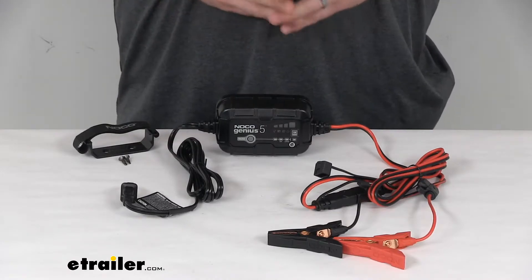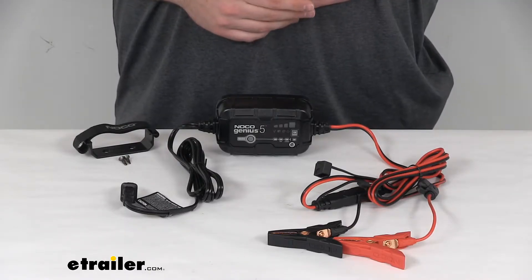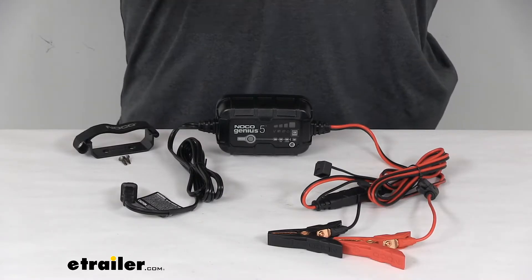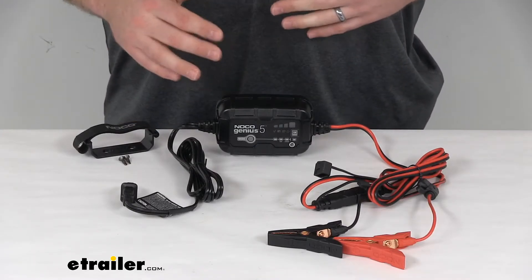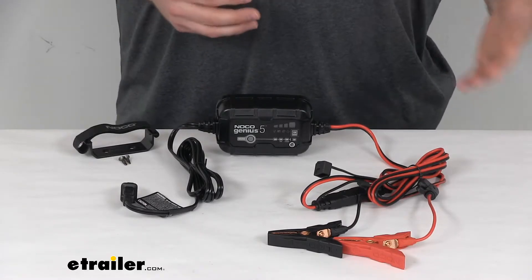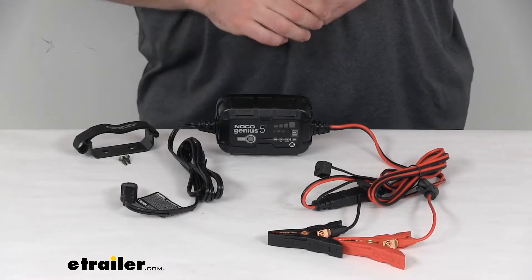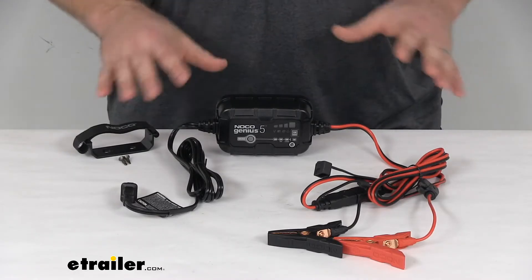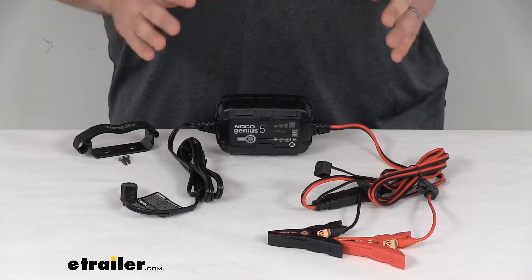It's got different modes that allow it to charge those different kinds of batteries. It has a mode for 6-volt and 12-volt that charges lead acid batteries. It's also got a 12-volt AGM and a 12-volt lithium mode specifically designed to fully charge AGM, lithium ion, and iron phosphate batteries. It has a repair mode that improves heavily sulfated and old 12-volt batteries to help restore lost battery capacity. It's also got a force mode which allows you to manually charge extremely dead batteries with a charge as low as 0 volts. It's got a low voltage detection rating of 2 volts, so if you've got a very low battery, it will help with that.